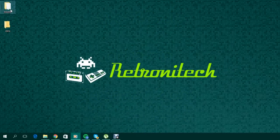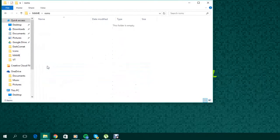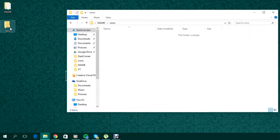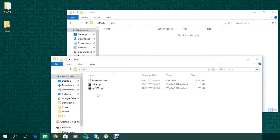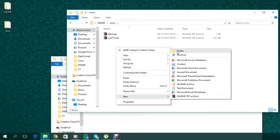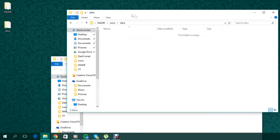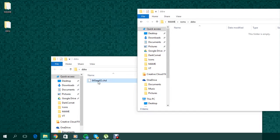Start by extracting the main folder from the zip file you downloaded to your desktop or a preferred location. Then browse to the ROMs directory within the main folder. You'll need to drag your sys573.zip and your ddr.zip files to the ROMs folder. Then create another folder within the ROMs folder called DDRA. Open the DDRA folder and drag the A45AAA02.CHD into it.